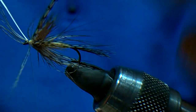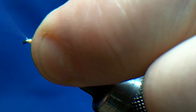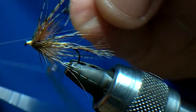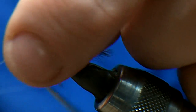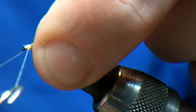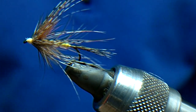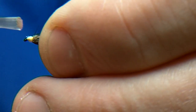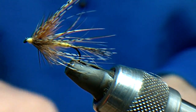Just tie off the partridge — that almost is the size of a mayfly, that one — but believe it or not, that will fish perfect down the river. Tie the head up, two, three, and again, trim it.